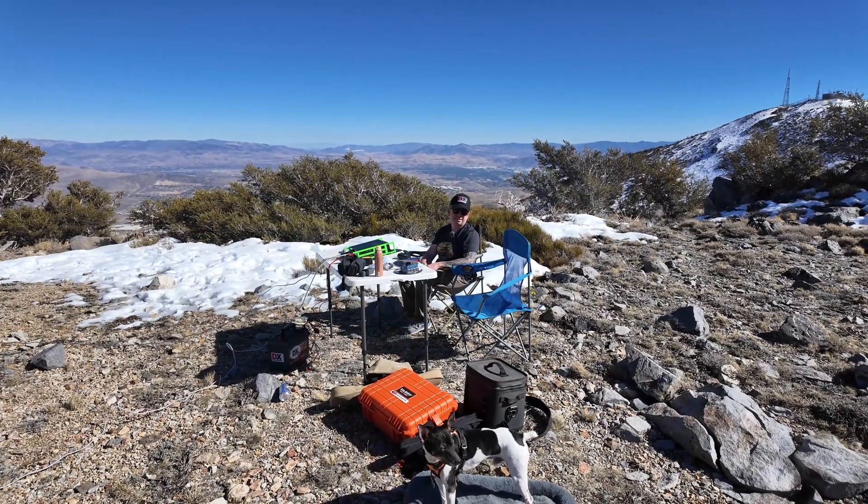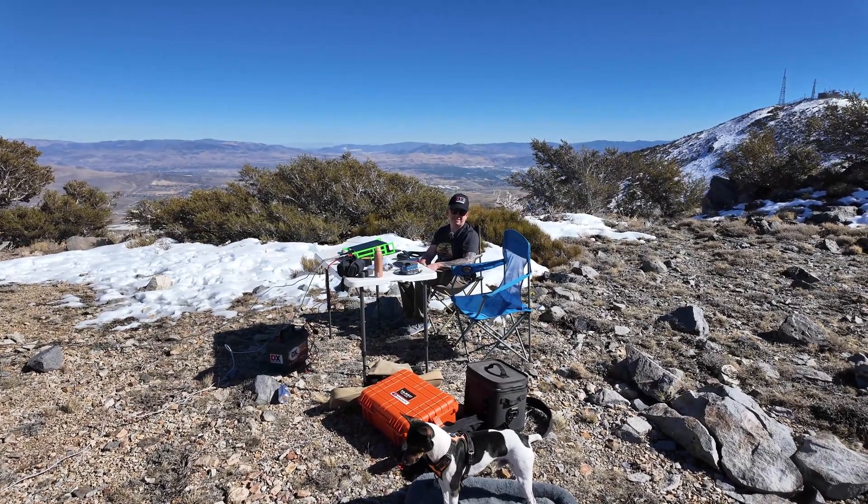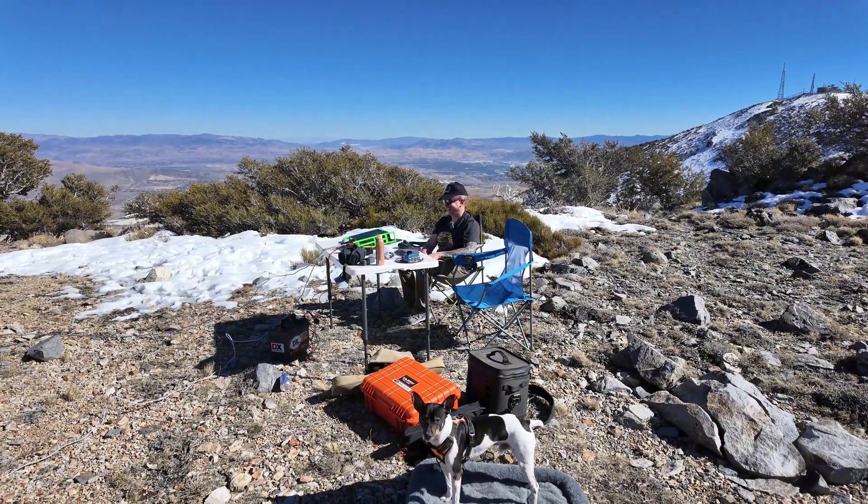We're going to try to do some 10 meters, because that's why we came up here. The bands aren't super great, but we're going to give it a shot because that's what we're here for.